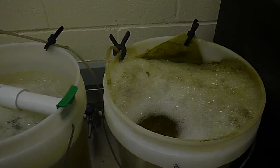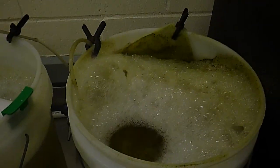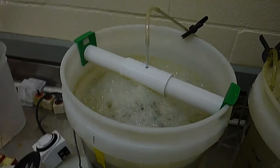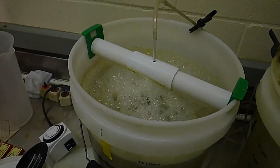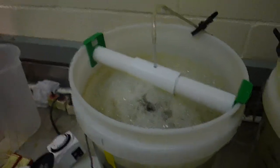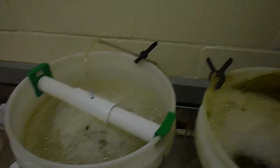So here we are again. We've got a great rotifer culture in the span of just a couple of days. It went from only maybe 150 per ml or so up to well over a thousand per milliliter at this point.